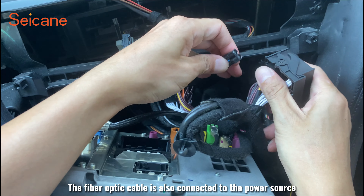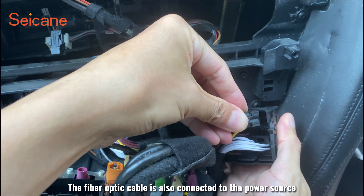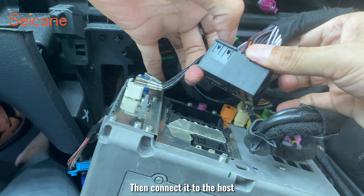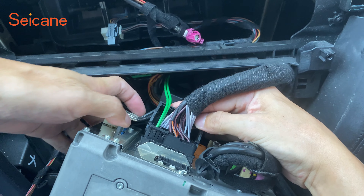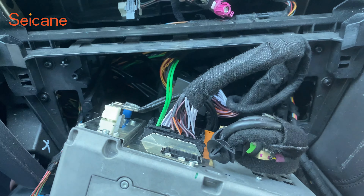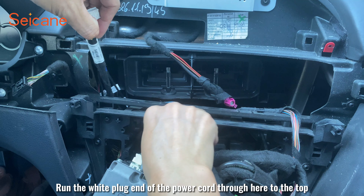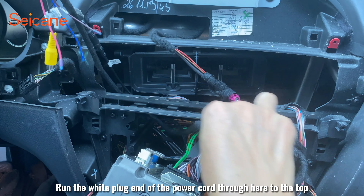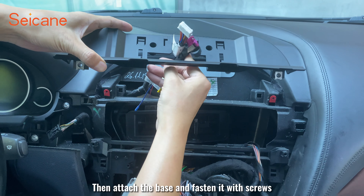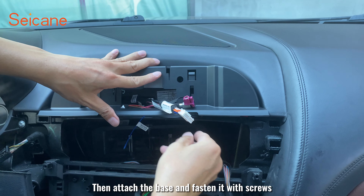The fiber optic cable is also connected to the power source, then connect it to the host. Run the white plug end of the power card through here to the top, then attach the base and fasten it with screws.